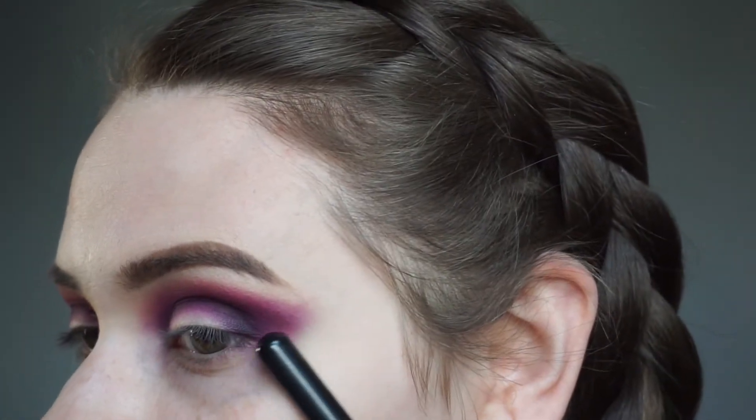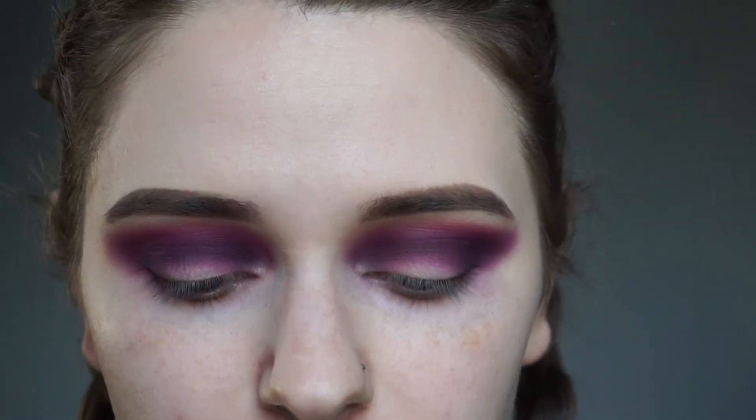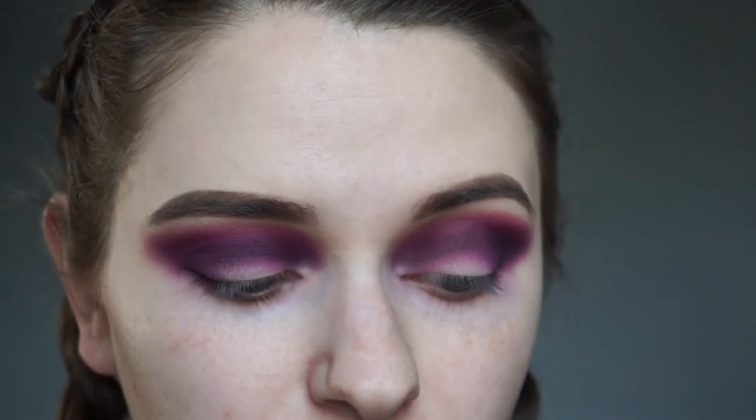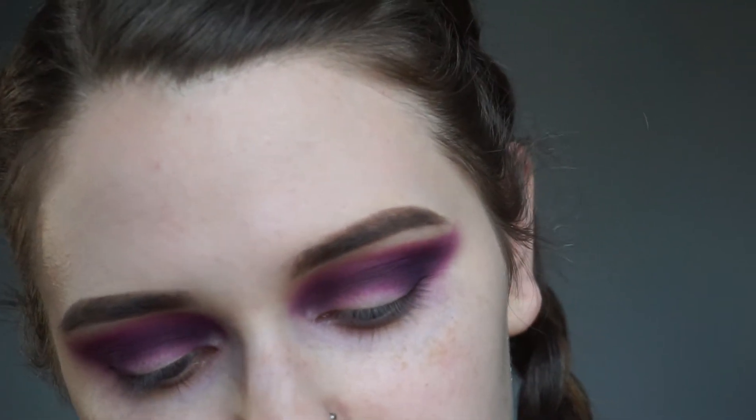I'm really trying to shape this kind of going up like a cat eye. Next, I'm going to cut my crease — but not all the way. We're just gonna do like a half cut crease. So I'm gonna use my Tarte Shape Tape concealer and a flat top concealer brush — this one is the MAC 212. I'm gonna do this off camera because I'm not really that good at it.